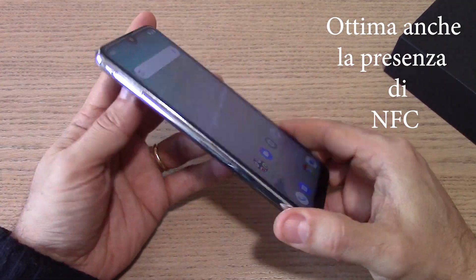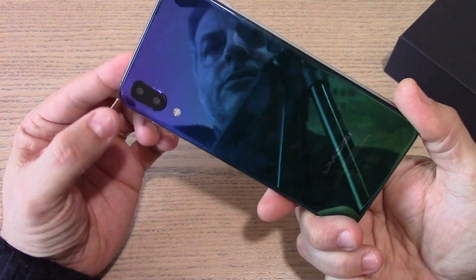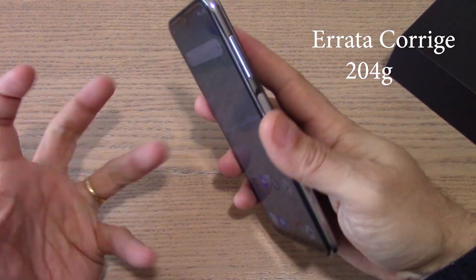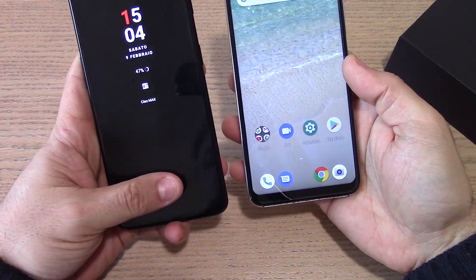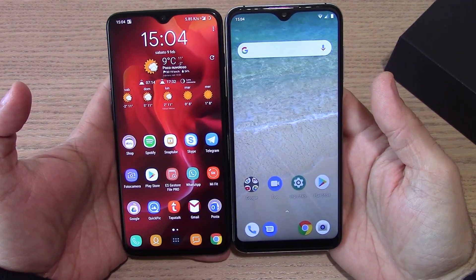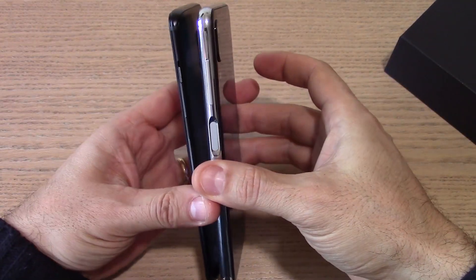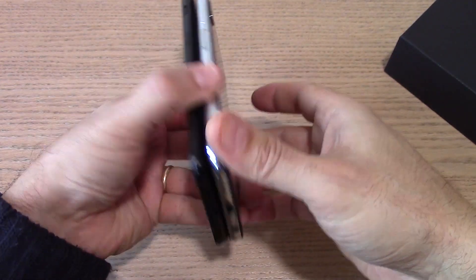Una cosa che non mi piace è la modalità doppia fotocamera, che secondo me a livello del sensore secondario è un po' finta. Il peso è un pochettino eccessivo: un bel mattoncino da 190 grammi con una batteria da 4000 mAh, ok ci sta, però lo vedi un pochettino troppo goffo. Comparandolo con il OnePlus 6T potete vedere che il pannello è praticamente quasi identico in dimensioni, ma con bordi inferiori molto più pronunciati sull'UmiDigi, e ovviamente a livello di qualità e spessori non si possono paragonare i due dispositivi.